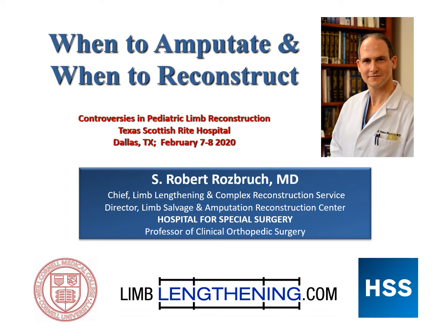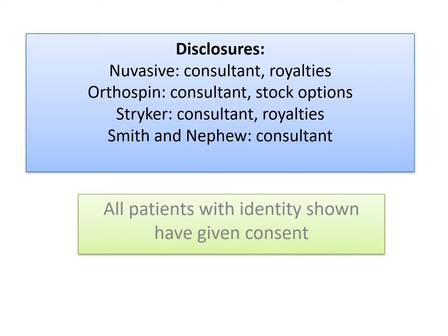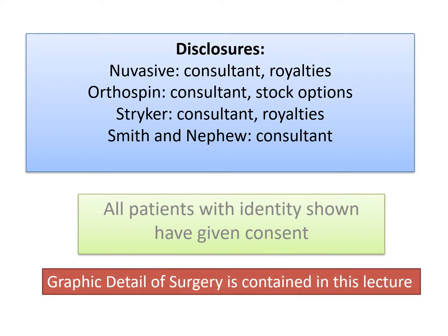Hi, this is Dr. Rob Rosbrook from Hospital for Special Surgery. I wanted to spend some time on the topic of when to amputate and when to reconstruct a limb at risk. This is an excerpt from a previous recent lecture that I gave in Dallas, Texas. All patients with identity shown have given consent, and there is some graphic detail of surgery contained in this lecture.